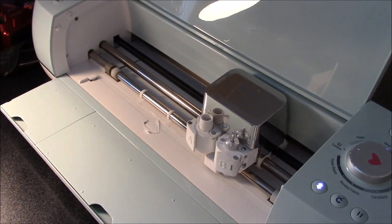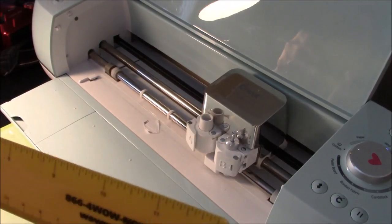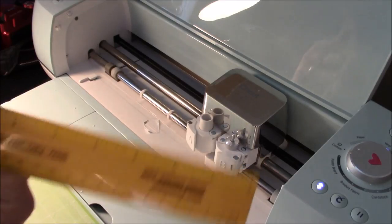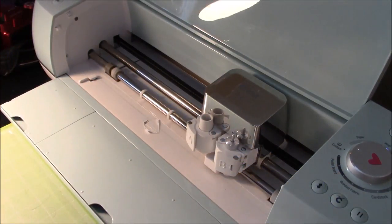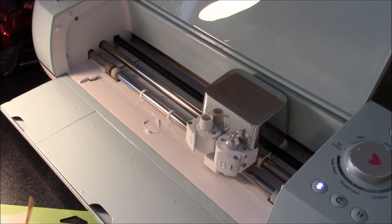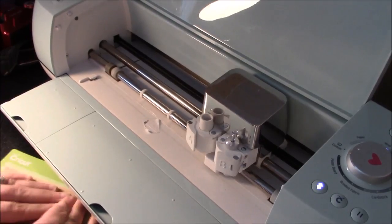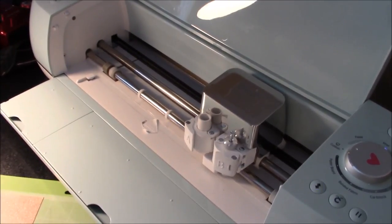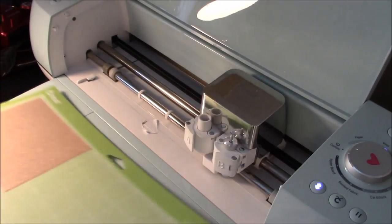I'm going to use a newer mat for this because my HTV is so curly from being just a scrap piece. I want to double-check my measuring to make sure I'll have enough space. If I put it this way, I won't even come close, so I need to make sure it goes this direction and is up in the upper corner. I'm using a newer mat because this one was super curled, and in order to make sure it will hold, I wanted to use the super sticky mat.